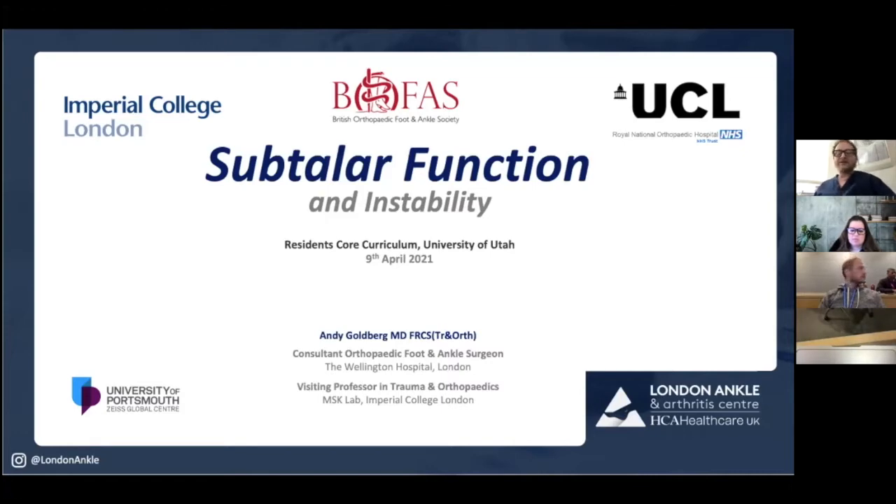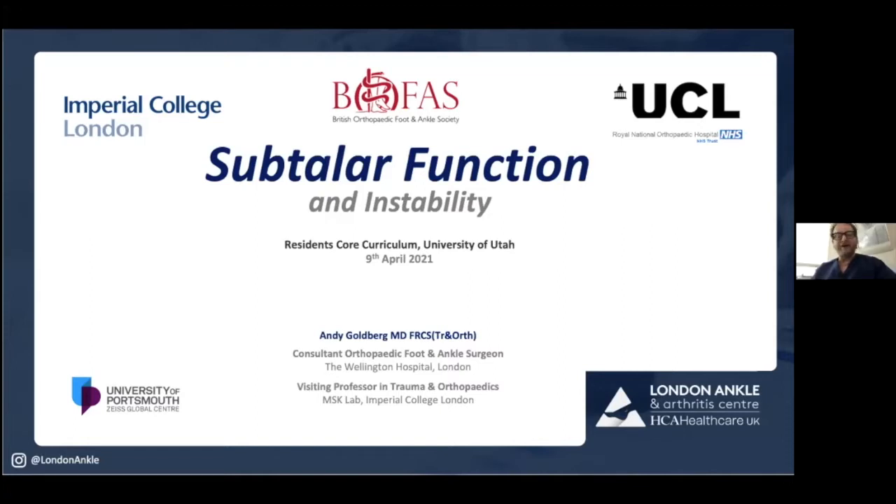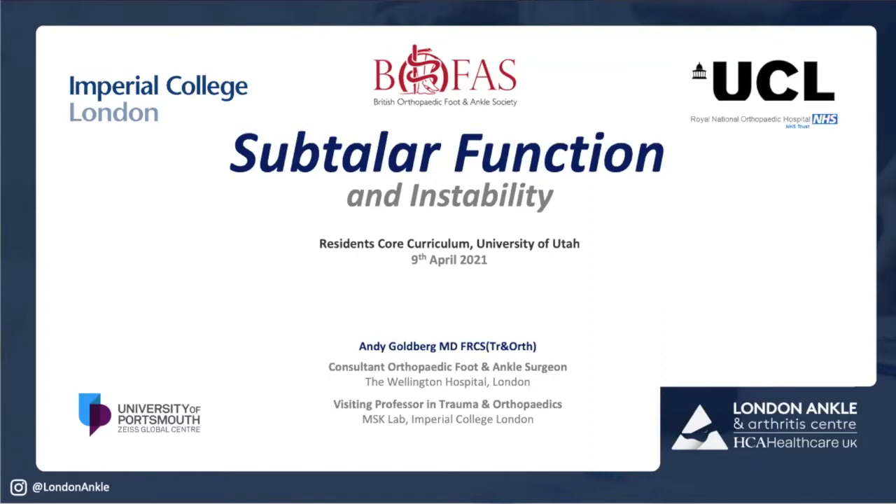I'm going to talk to you about the subtalar joint. Charlie's done a fantastic introduction. No one understands it — it's an enigma. During my residency, I spent a lot of time confused about how it worked. When I was first attending and had to do a subtalar joint fusion, it was the first time I questioned myself: what am I fusing, where am I putting it, why am I fusing it, and how is the body going to compensate? It is one of the least understood joints in the body.